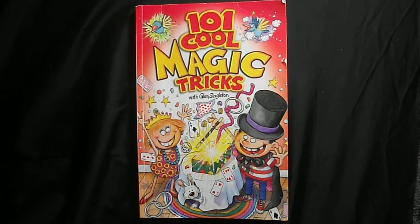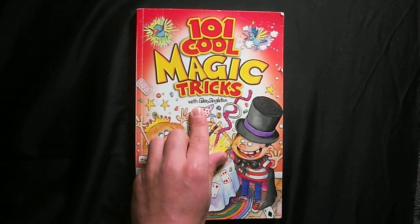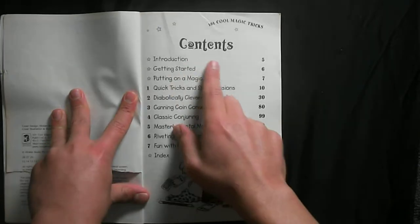Hey guys, welcome to Magic Gimmick Tutorials. In today's video we'll be doing a book review on '101 Cool Magic Tricks' with Glenn Singleton. Let's open up the book and read the contents.